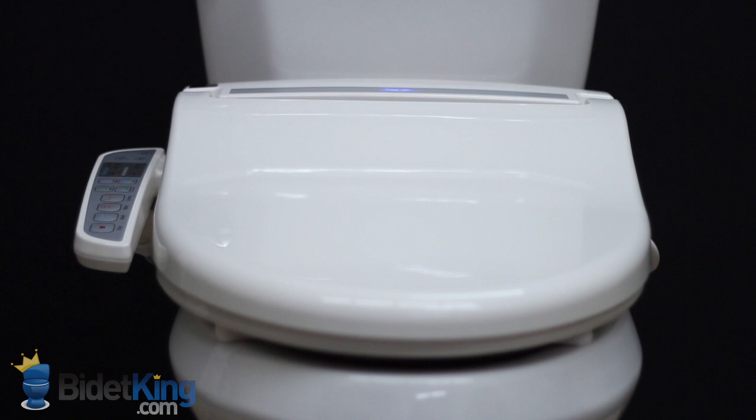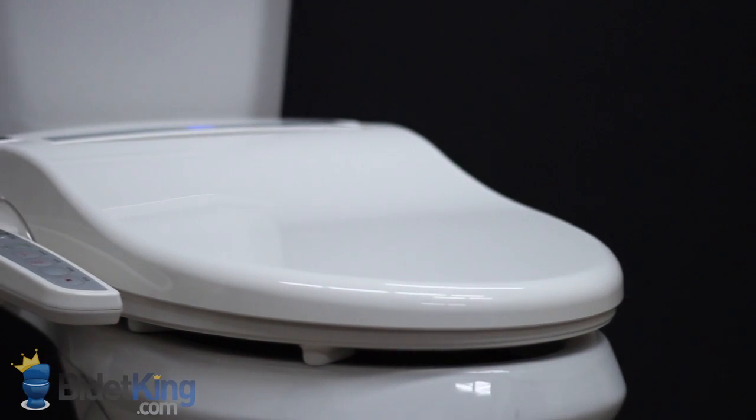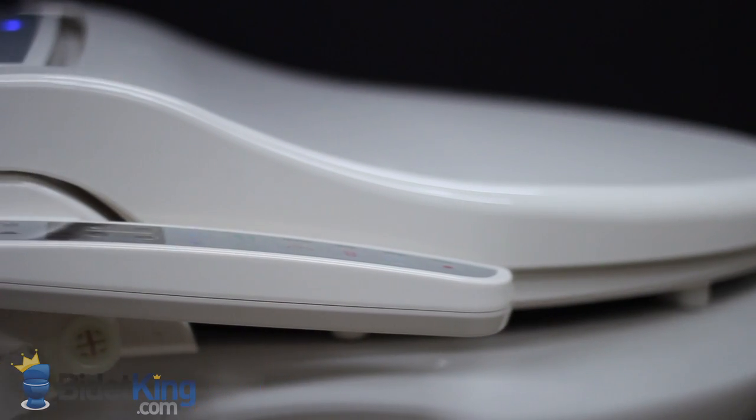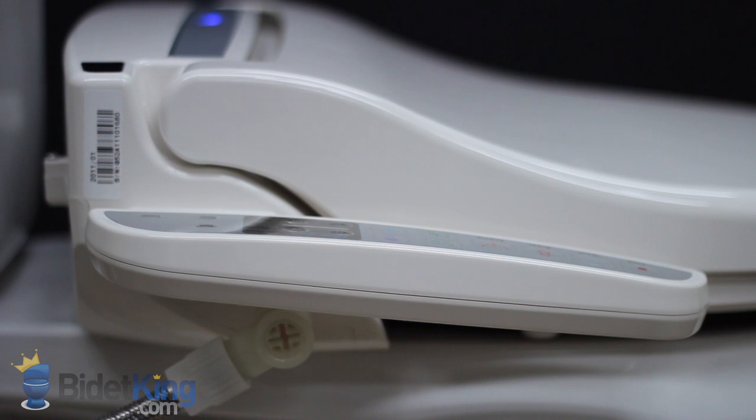As we move over to the left, you'll notice that the CleanSense DIB-1500's control panel is fairly slim and does not detract too much from the overall design. Underneath the side control panel, we see that the water inlet is angled downward for convenience.